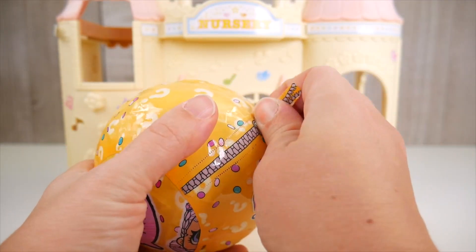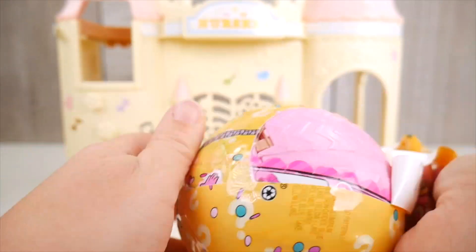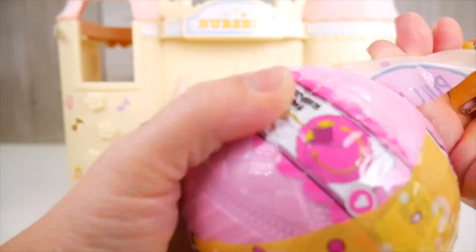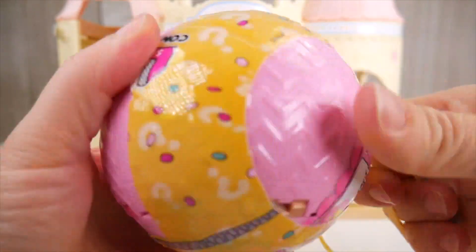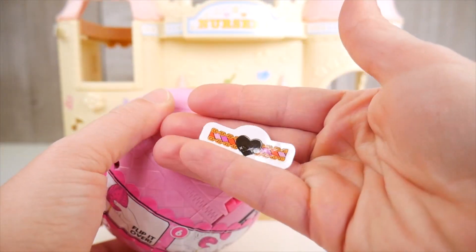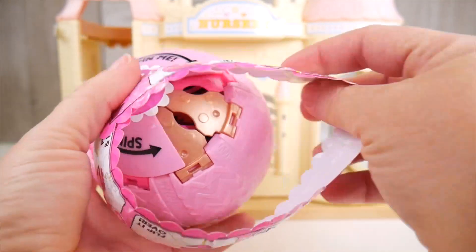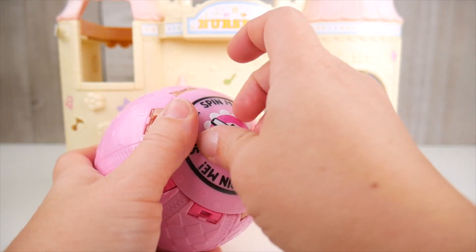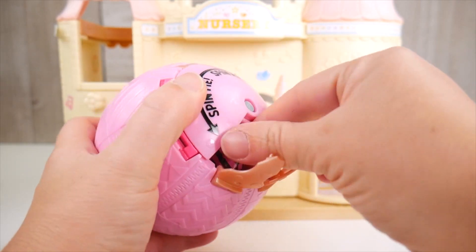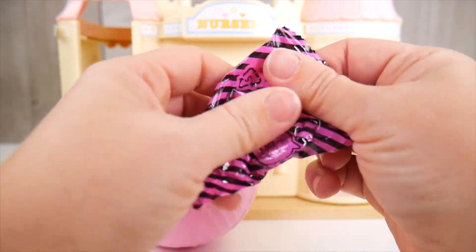And now for another layer. Oh boy, I hope the little ones don't get here before we're ready for them! Come on! Let's just do it like this. Alright, one more layer to get through. Then we're ready to get this nursery going. Off you go! Let's see what we find. Come on out!